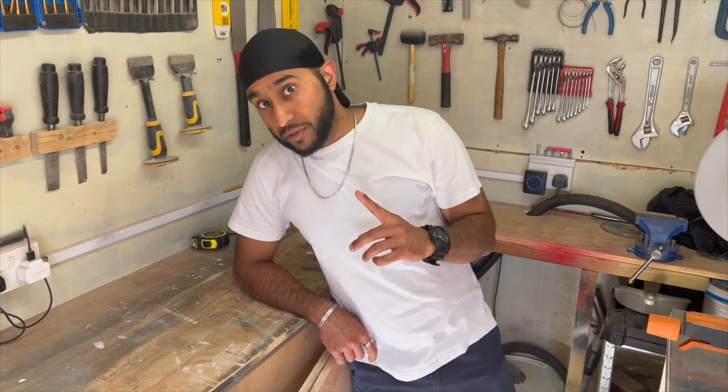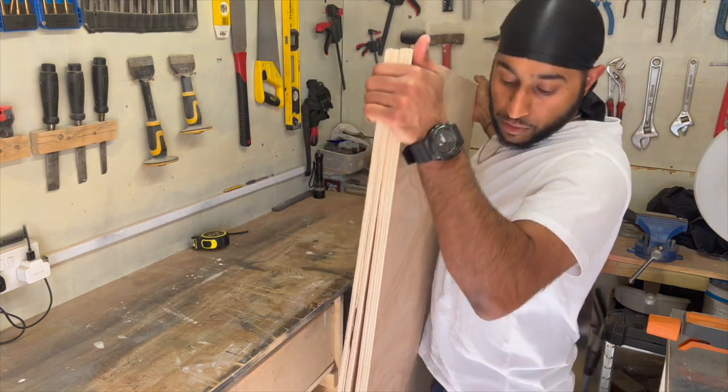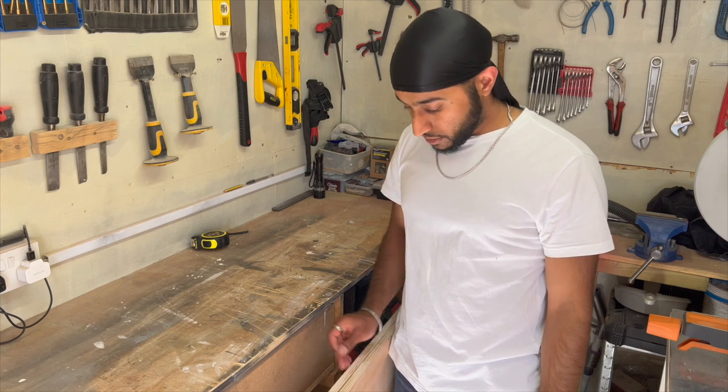Today we're making this thing. This is a decoration board for events, or whatever you want to call it. I'll be starting off with these — I've got two pieces that I've cut outside. 18mm ply. It is quite heavy but it does need to be strong.